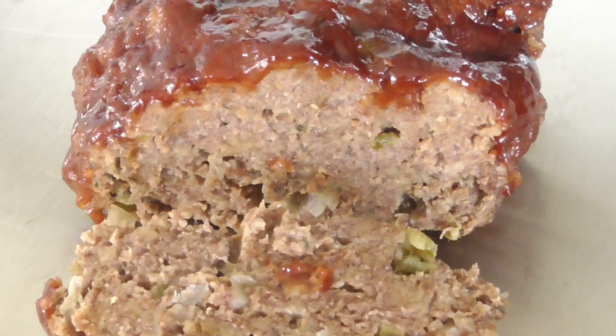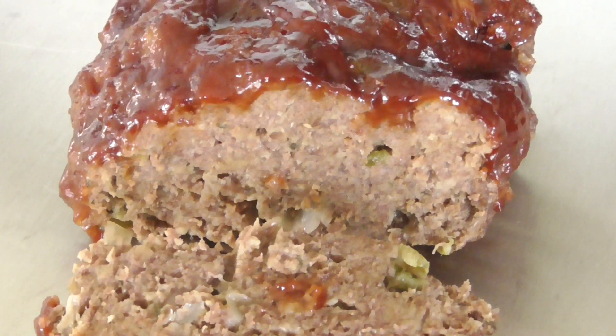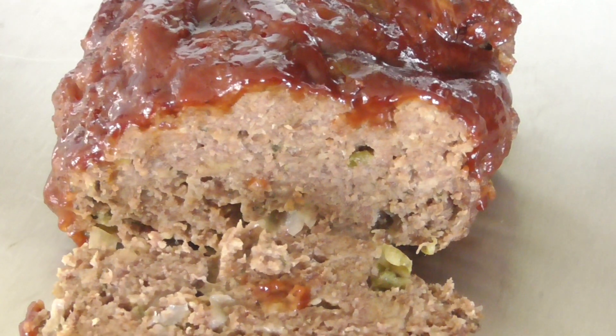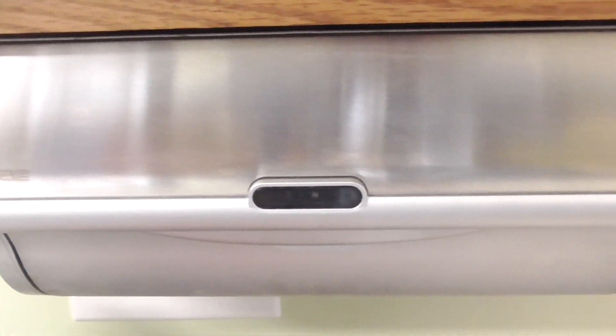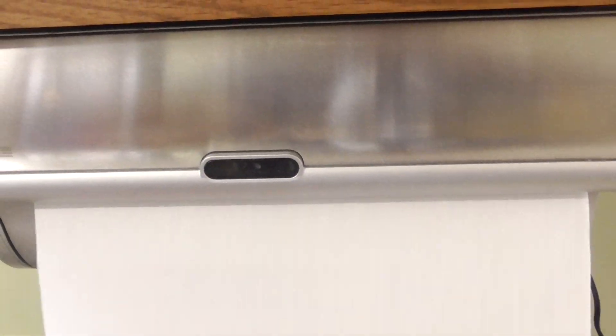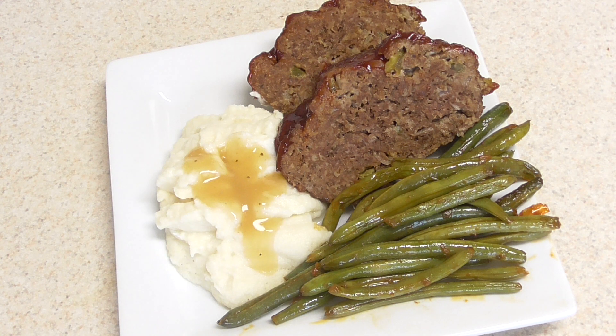I'll go ahead and make a plate y'all. This has been resting for about 10 minutes and you still see a little bit of smoke, so I would let it rest for at least 10 minutes. Shout out to all my viewers and subscribers that hit the like button way before the video is even finished — I really appreciate y'all. In 50 minutes, this could be you y'all.